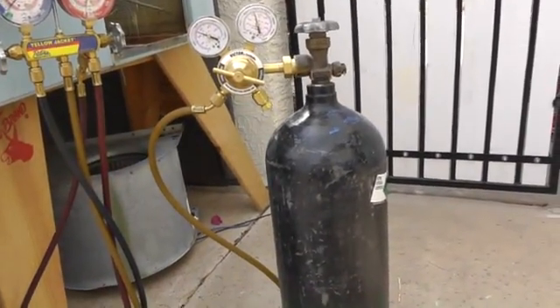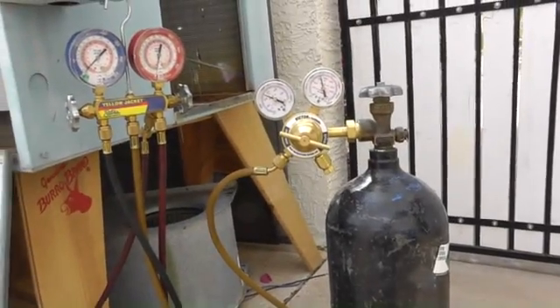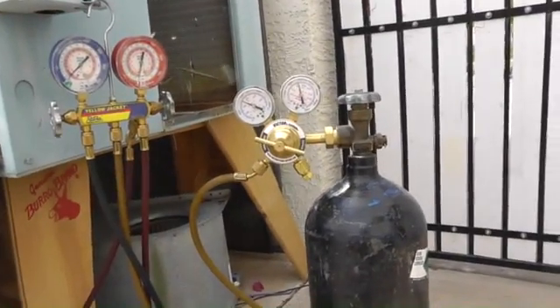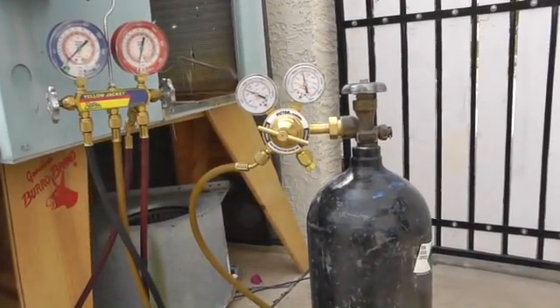That's what nitrogen's all about. Dry nitrogen — that's the beauty of it. Set up with a manifold gauge set, we can pressurize the system with this old ghetto unit and find out where that leak is. All right, guys. Take care. Thanks from Thermal-Medics.com.